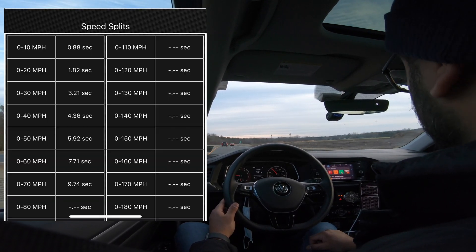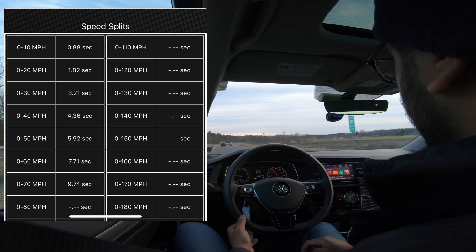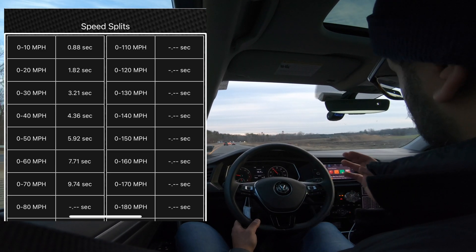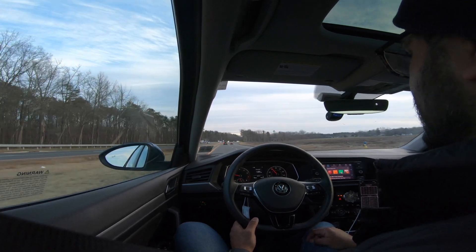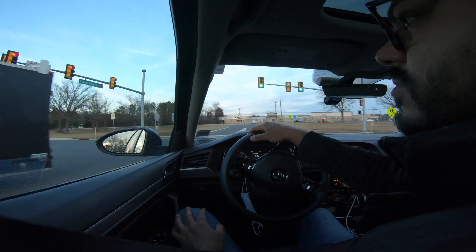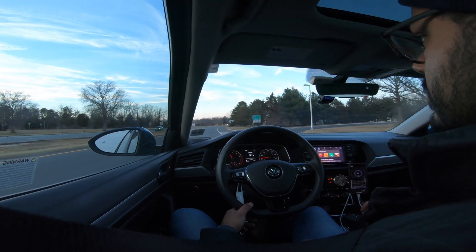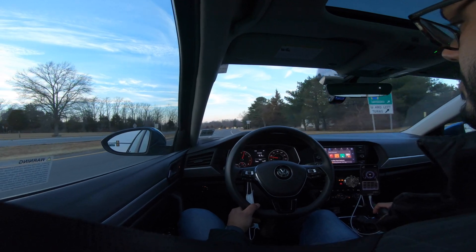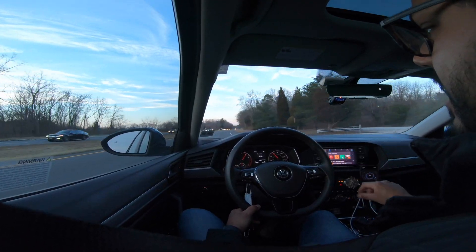Right on the money — 7.71 seconds in drive mode. Definitely a little bit slower, about 0.3 seconds, three tenths of a second slower. There's a bit of lag in between shifts now.